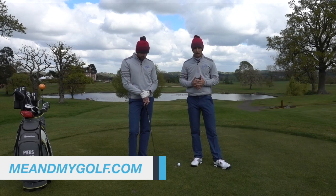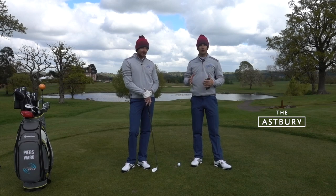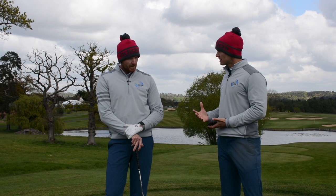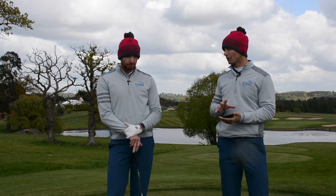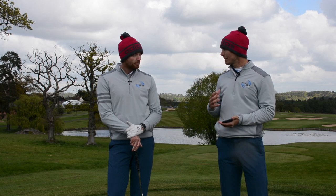Dion Johnston. Quite new to the game, looking for more consistency like we all are. He's struggling with high weak slices. When somebody says this, certain things go through our mind about what we're going to be looking at. When we look at his golf swing, it's a good golf swing considering he hasn't played that long. But with a simple couple of changes, it can really make a difference.